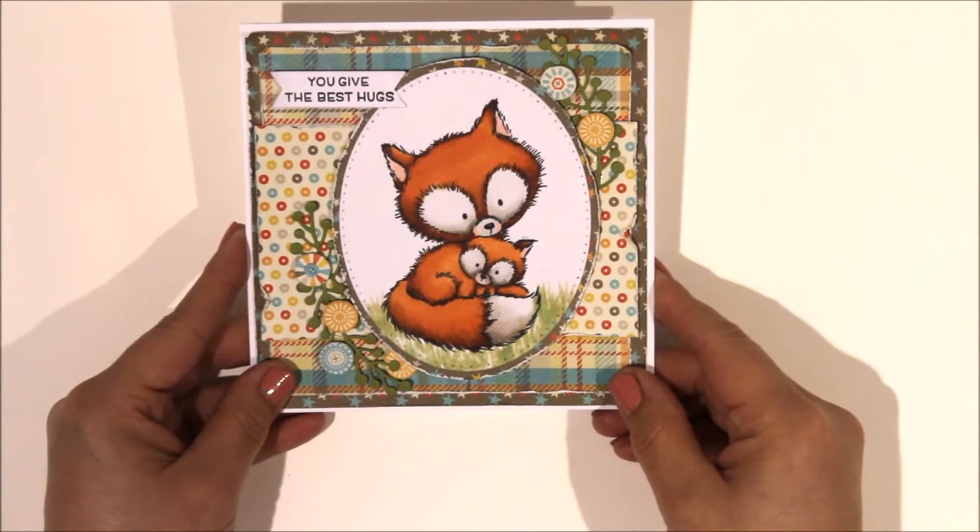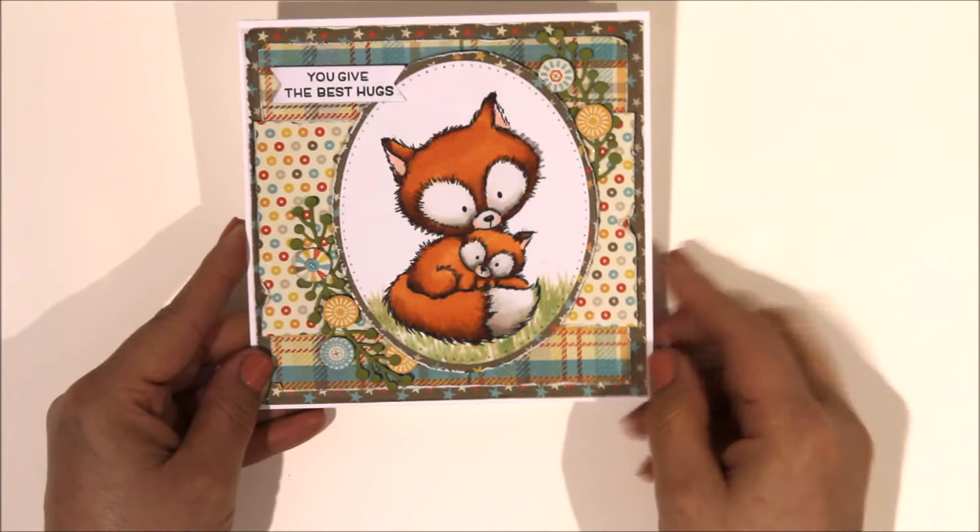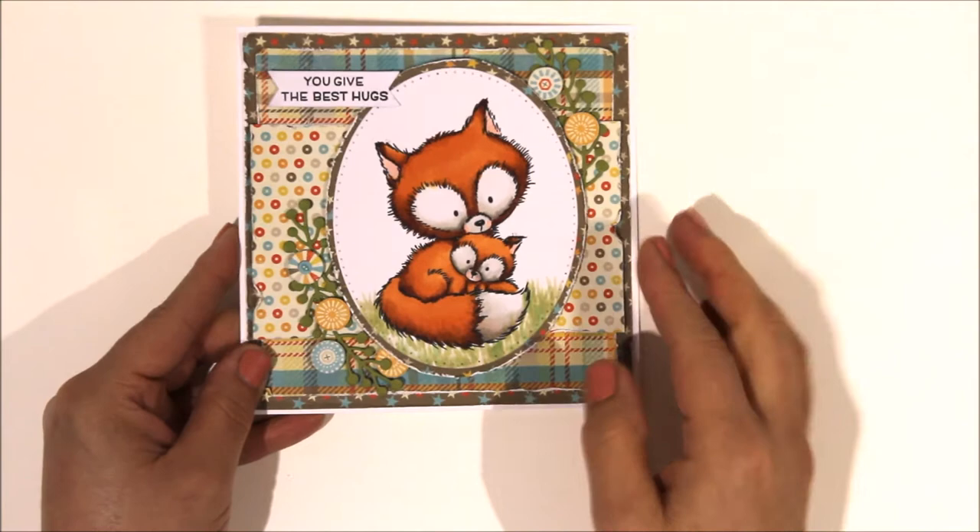This fox one you also saw me do. I used papers from a Simple Stories collection six-by-six pad. This is also from the Forever Friends stamp set. I added some die-cut leaves, these little circles were actually one of the patterned papers that was in the pack, and I've done this all very distressed and ruffled up the edges. Quite like that - I like the colours of that one.